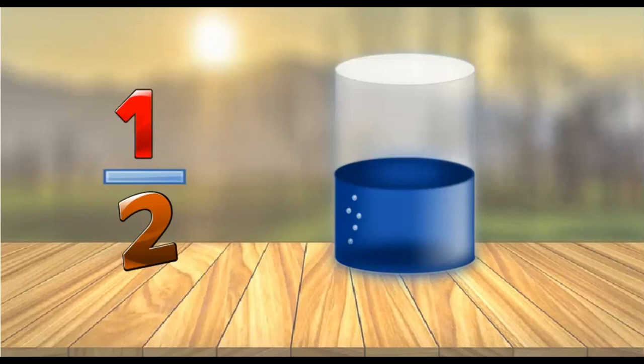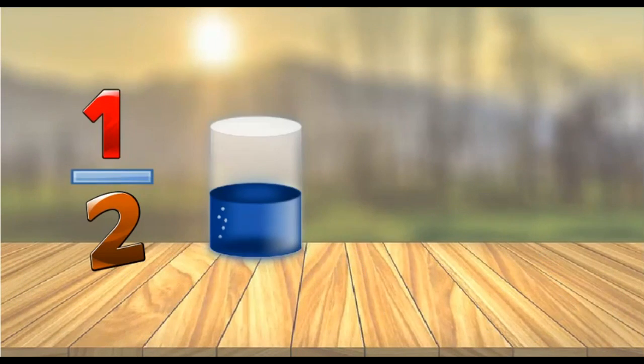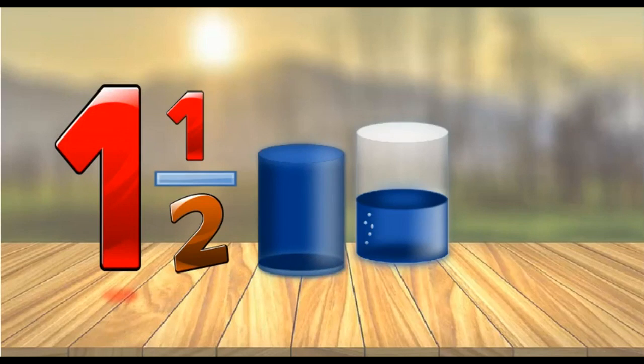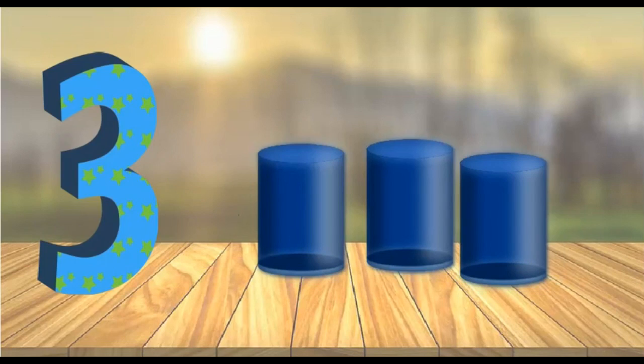We're going to learn how to count by halves by using glasses of juice. Here's a half glass of juice. Here's a full glass of juice. This is one and a half glasses of juice. This is two full glasses of juice. This is two and a half glasses of juice. This is three glasses of juice.